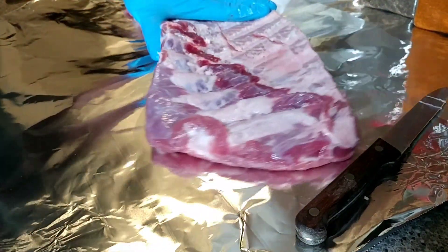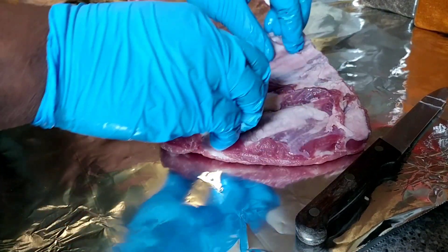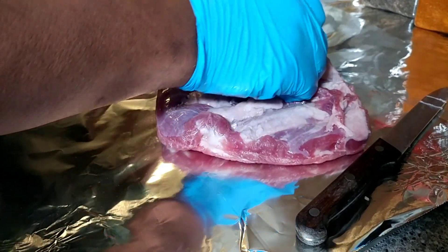So once you get your paper towel and get hold of it, this comes off fairly easy — no issue. I'm just going to clean up that loose stuff.